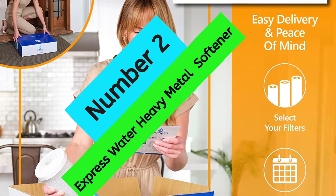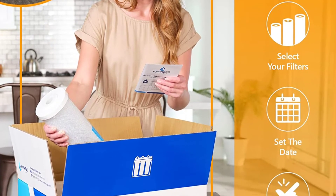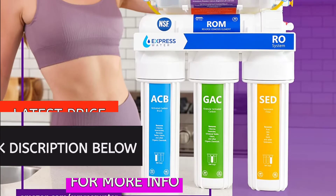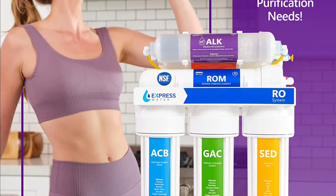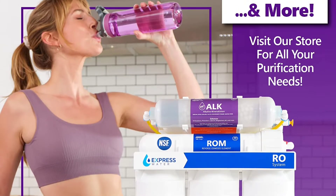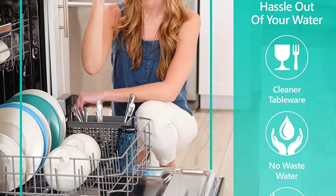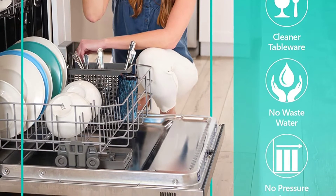At number 2: Express Water Heavy Metal Softener. If you're looking for a whole house water filter that can reduce harmful impurities and dangerous heavy metals, the Express Water 3-Stage Heavy Metal Water Filtration System is a great option. It's easy to install and replace, very durable, and backed by a 1-year warranty. The first stage is a sediment filter removing sand, dirt, silt, and rust. The second stage is an activated carbon block filter removing chlorine, taste, and odor. The third stage is a KDF 85-500 filter that removes heavy metals like lead, mercury, and iron.